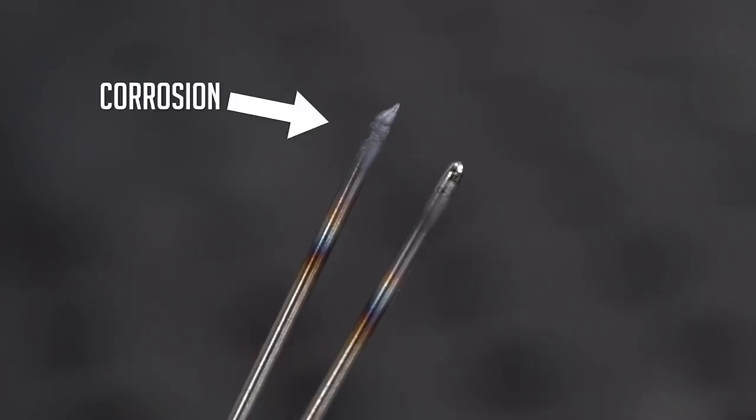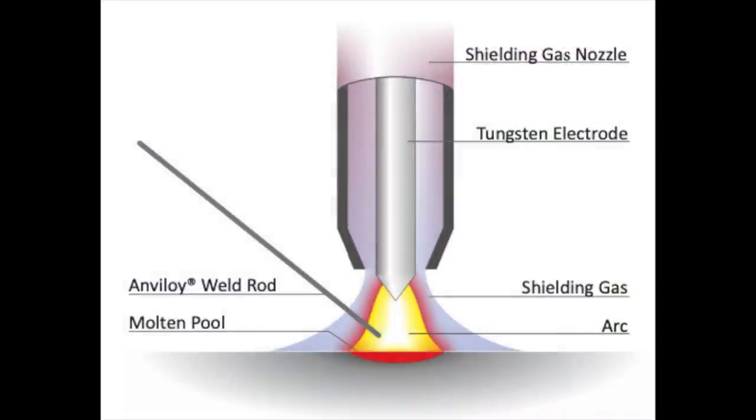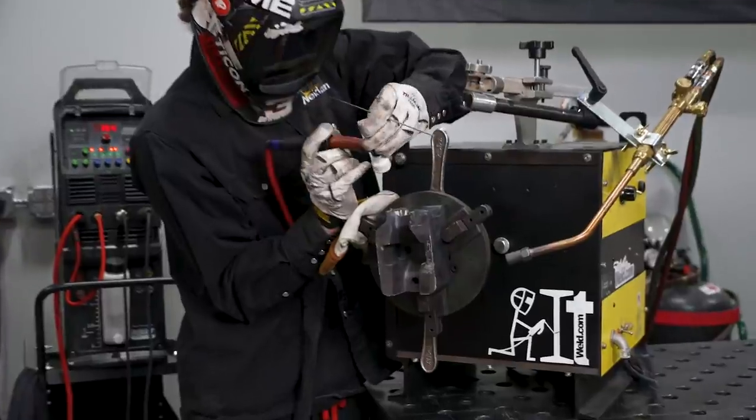The Anviloy weld rod is more susceptible to corrosion of the wire tip and in the weld bath. It is therefore very important to maintain a gas flow time of approximately 5 seconds to prevent the welding bath from being contaminated. At the start of the weld it is very important to hold the tip of the Anviloy weld rod inside the shielding gas area prior to the arc initiating.